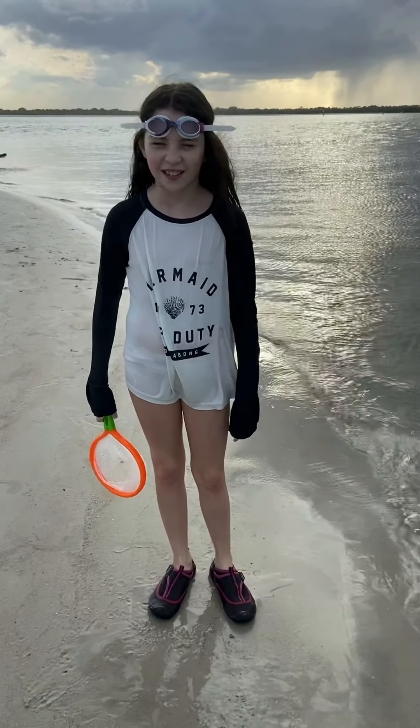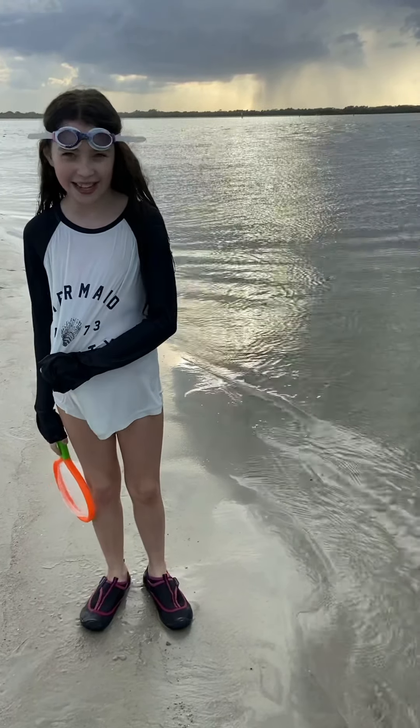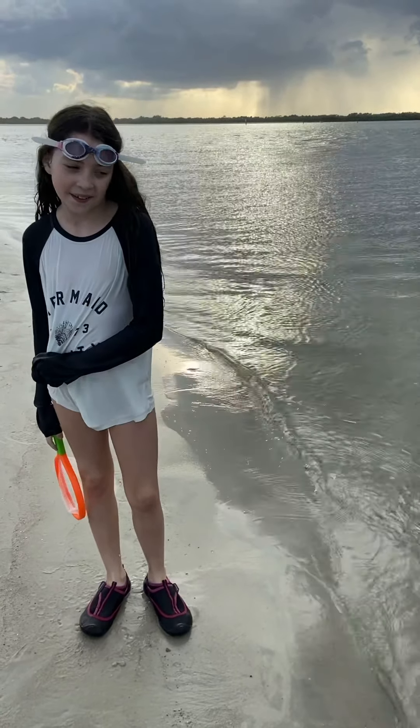Hey guys! Welcome back to my channel. If you're new, please subscribe, like, comment, and share with your friends. Today I'm showing you my scuba adventure, trying to catch jellyfish, trying to put my head under the water in the ocean when it's freezing out. Let's go!